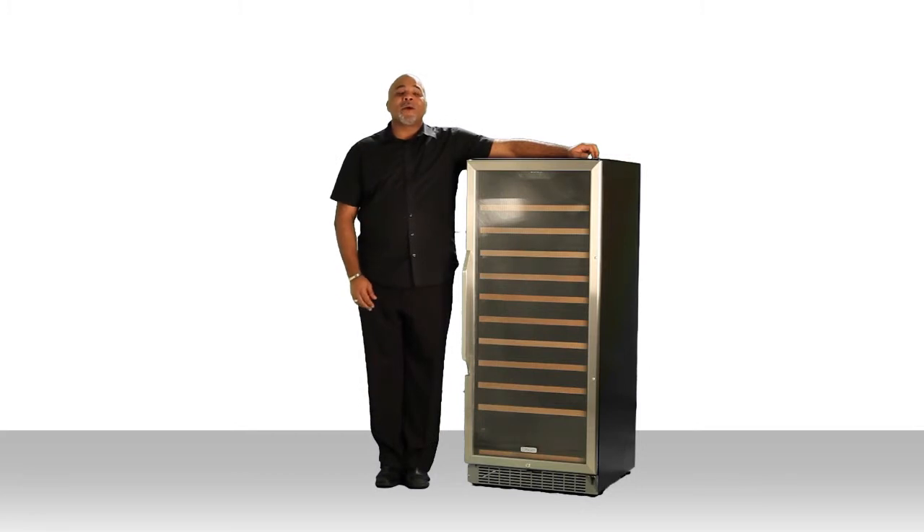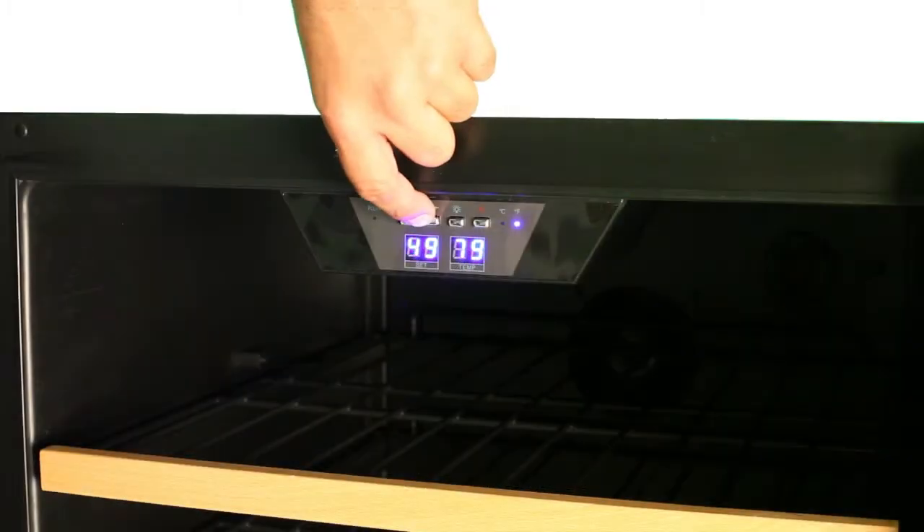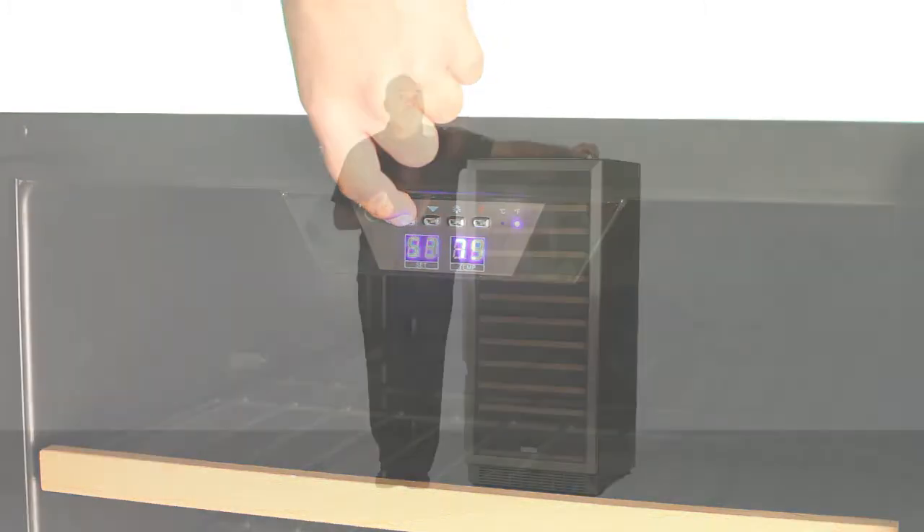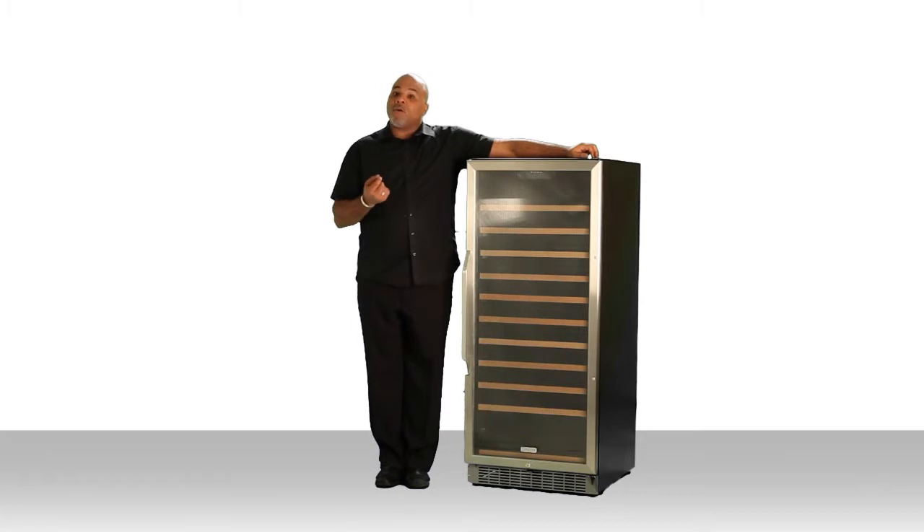This compressor-based unit has a wide temperature range of 41 to 65 degrees Fahrenheit, which makes it perfect for sparkling whites to your most elegant and expensive reds. The temperature is controlled with easy push-button LCD controls and can be shown in either Celsius or Fahrenheit degrees.